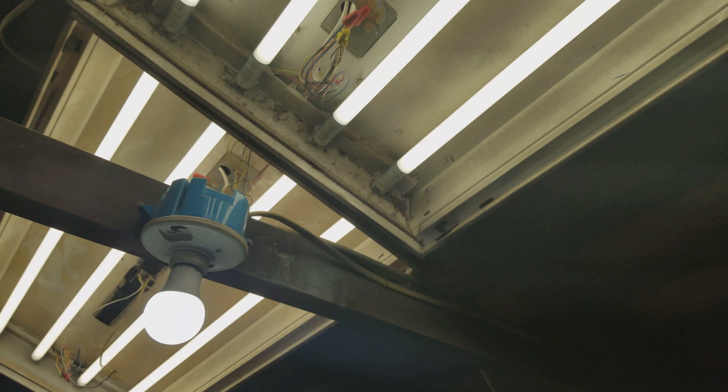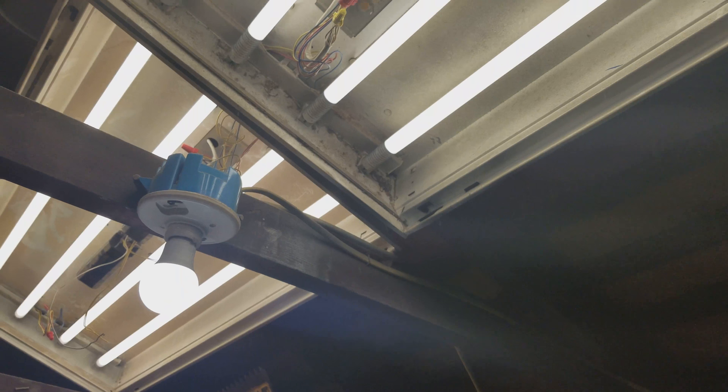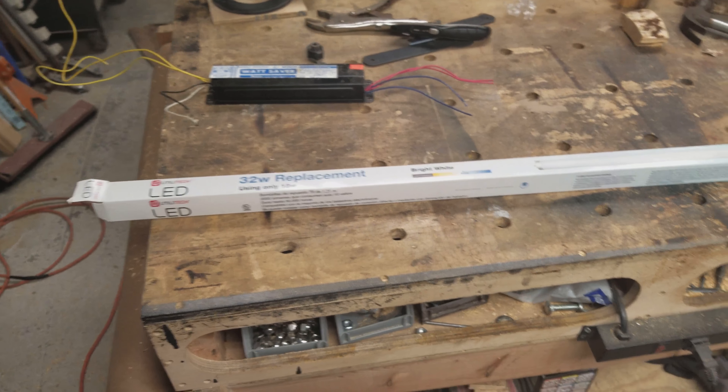What did happen is on one of them I left the fluorescent tubes in there and it did blow those. No big deal — I just turned the breaker back on. I removed those and everything's fine.